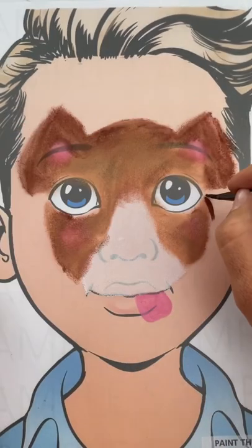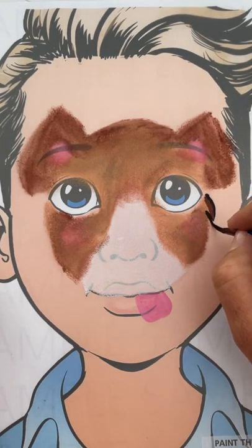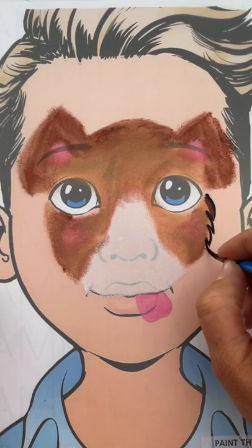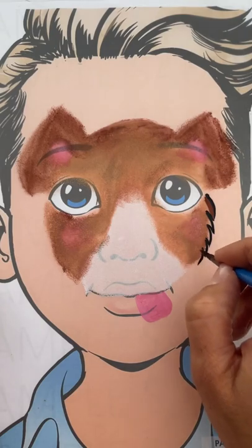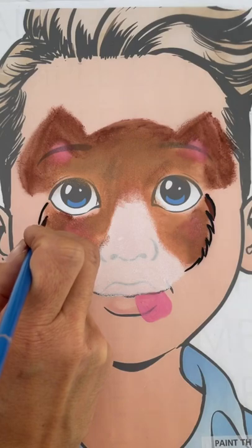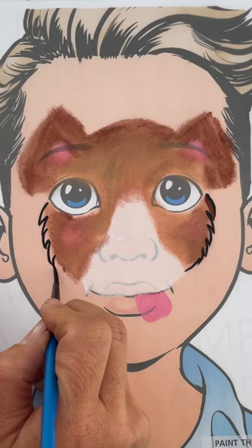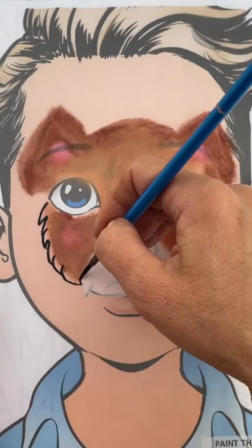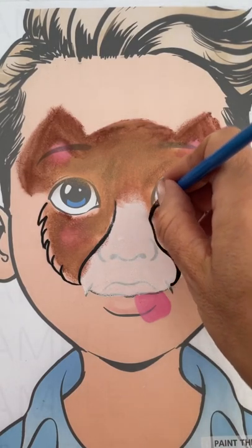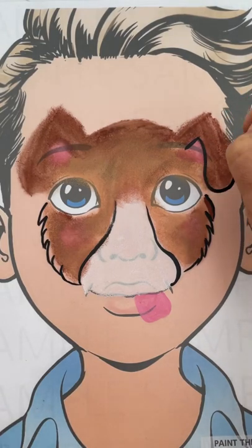Now loading up your number four round brush with some black, we're going to do the outline of the puppy dog — basically defining the dog's fur on the side of the face. I'm using teardrops that meet into a point and then starting off again below it. Now we're going to continue to outline the muzzle as well as the ears and the outline of the entire puppy dog.